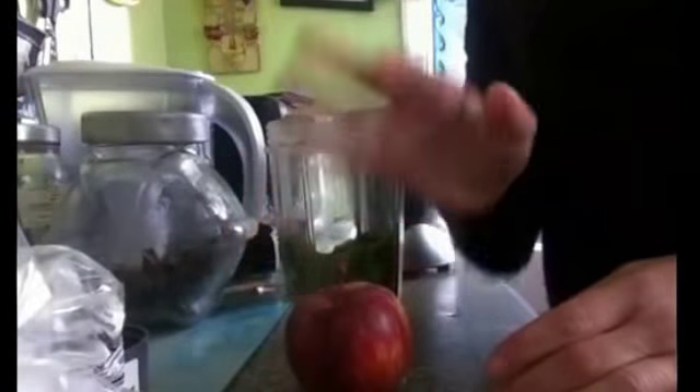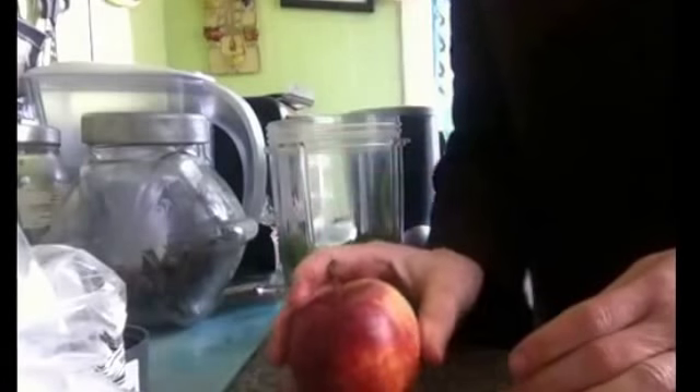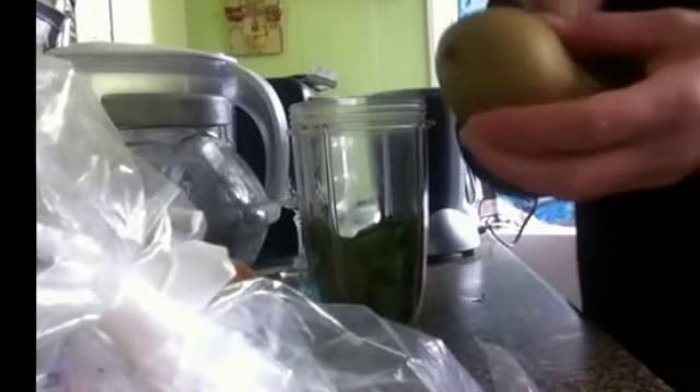With apples, like I've always said, always chop it. Remove the pips because the pips are toxic. With pears, take the stalk off. I always take that part off, chop it and stick it in. I don't bother taking the pips out or the core.